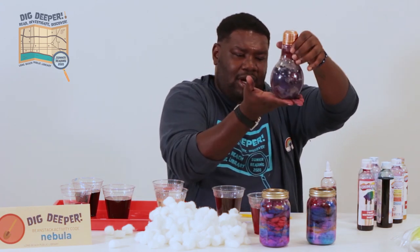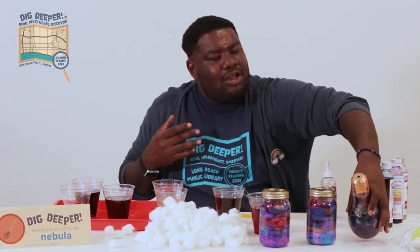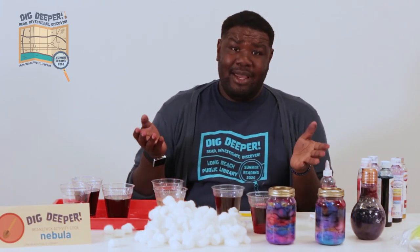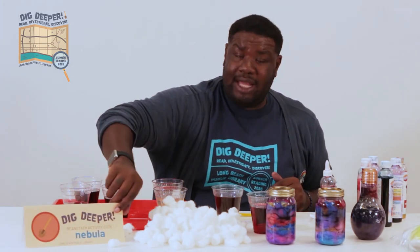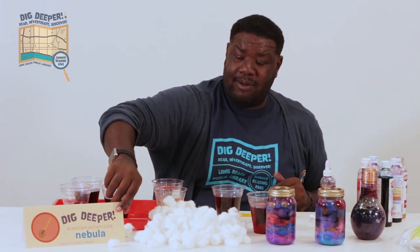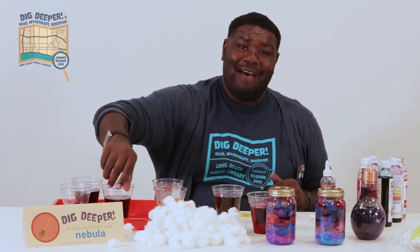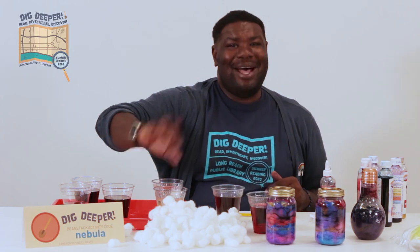They can go into any jar you can find. I found this light bulb jar at the 99 cent store, so any old jars you have lying around that you can see through — this is the perfect craft to repurpose them. Thank you guys for joining me. My code is NEBULA for those of you doing the Summer Reading Challenge. For those of you who aren't, I encourage you to go sign up today. Have a wonderful summer. Bye bye.